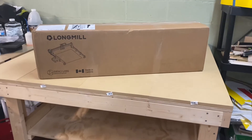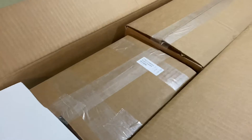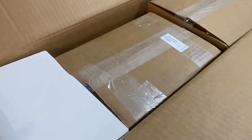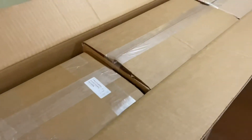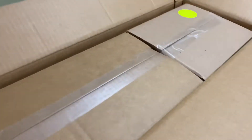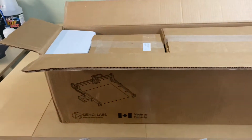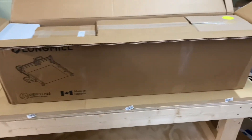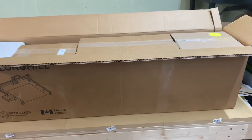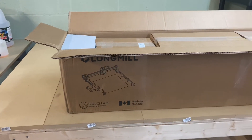Let's get to unboxing this thing. First thing you see when you open the box — looks like everything's gonna be double boxed. We got some labels here on the packaging. This package came all the way from Canada to central Alabama. I'm gonna take everything out of all the boxes and do my best to lay them on top of the boxes they were packed in for shipping, so you can kind of see where things are stored.